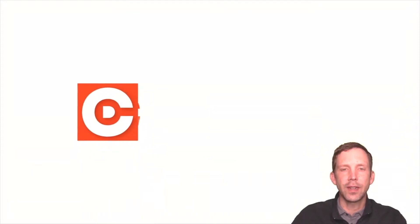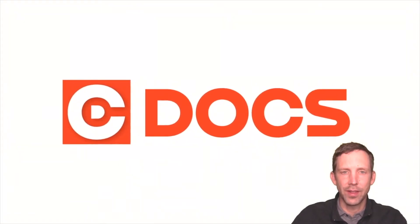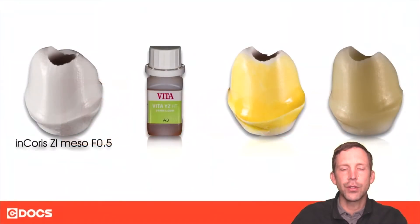Hi, this is Mike Scramstedt of SeaDocs and welcome to the tip of the day. In this tip I'd like to talk a little bit about zirconia infiltration.